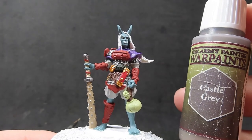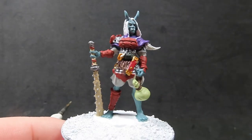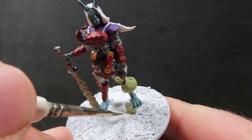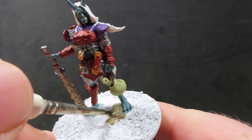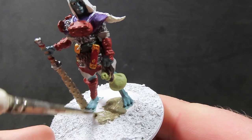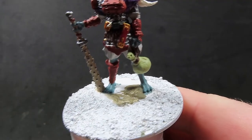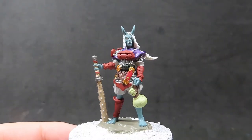Now we have those eyes complete, we're going to come in with some castle gray and we're going to paint up that nice big stone she's standing on. That big stone is actually sculpted onto the miniature itself, so you will definitely have this. It's up to you if you put some basing material around it like I have or just have the stone itself, but either way use castle gray as a nice base color for the stone.